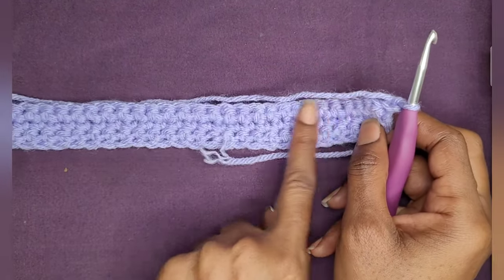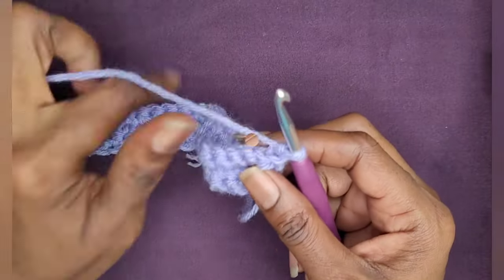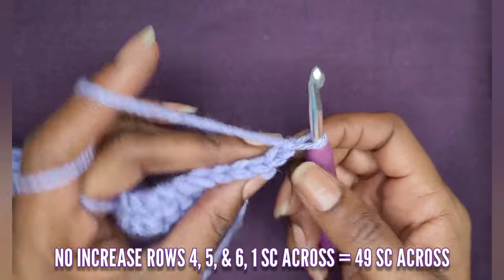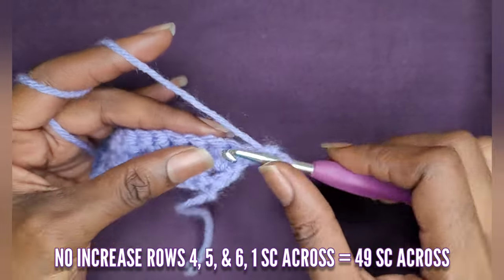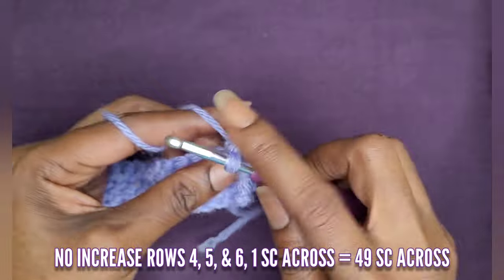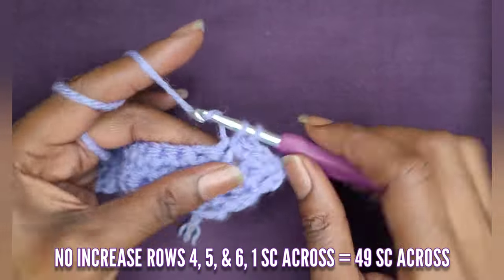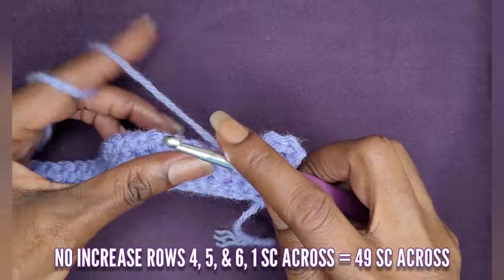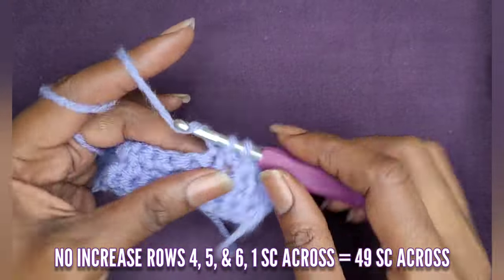Now we're going to make some more rows of single crochets, but the only difference is that we're not going to increase. We're on row four, and for rows four, five, and six, you're just going to put one single crochet into each stitch — one single crochet all the way across. There is no more increasing. Now I have six rows of single crochets.